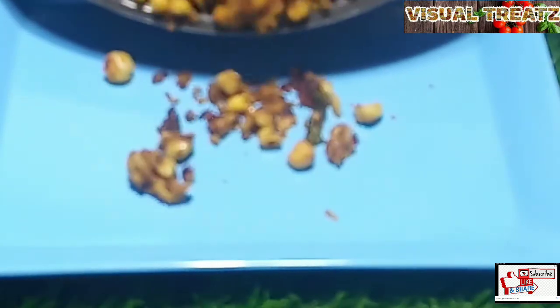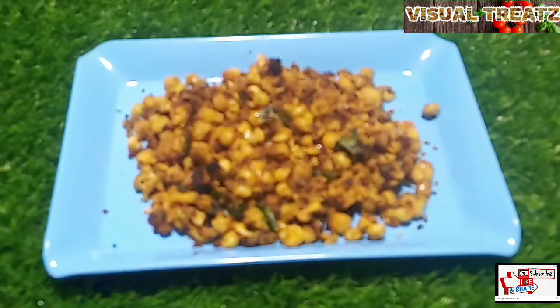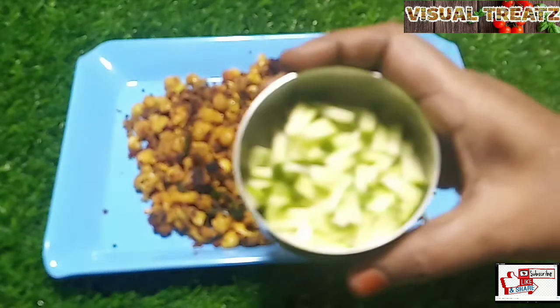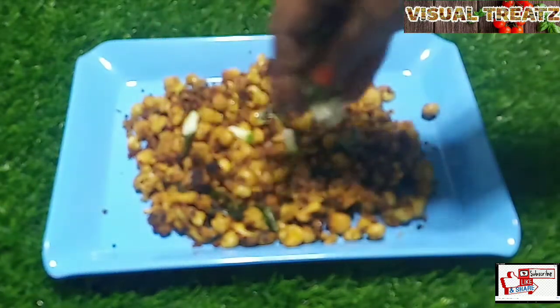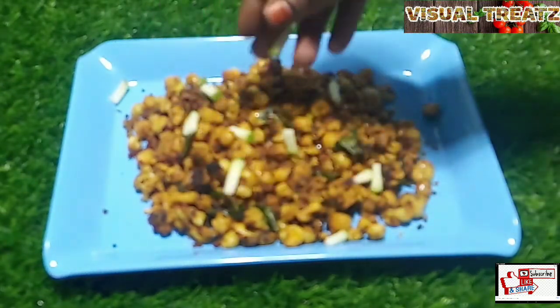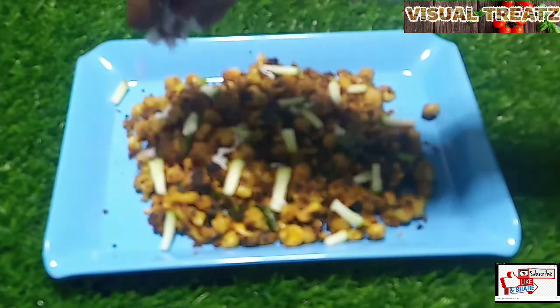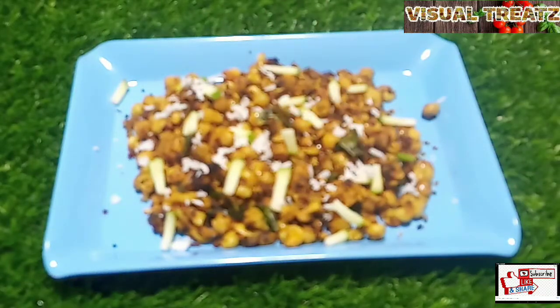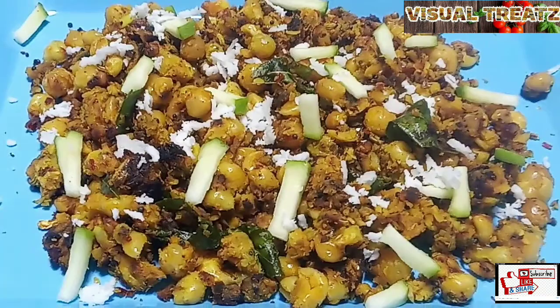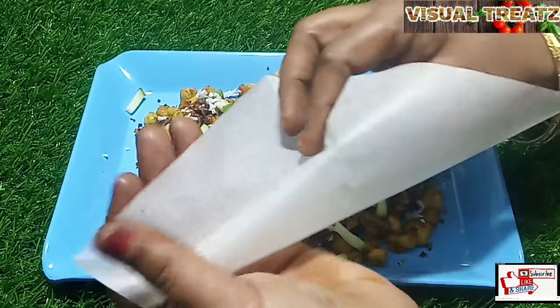I will put it in a plate. Make a small piece of mango and paste it on top. Make a small piece of orange, make a small piece of mango and paste it on top. Heat a little bit of lemon.